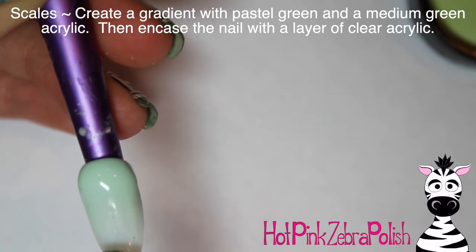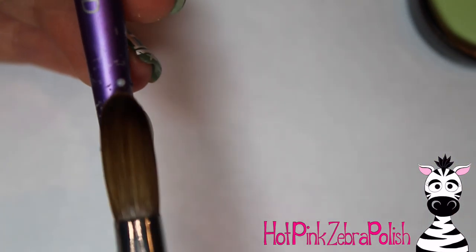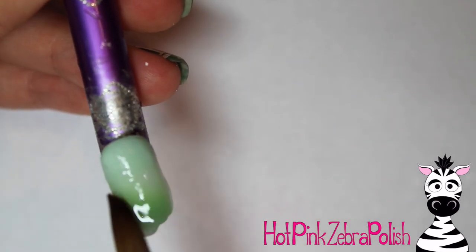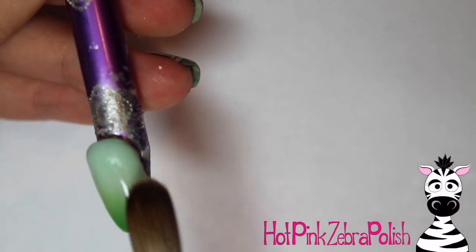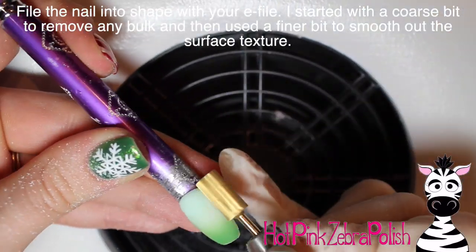For the scale nail I'm going to do a gradient from a really pastel green to a medium green. I added the pastel green at the cuticle and brushed it down, the brighter green at the tip and brushed that up. Make sure the gradient looks really nice, then encase it with a layer of clear acrylic. If your gradient isn't turning out, try filing it a little — that can help it blend better. Then file it into shape the same way as the Ariel nail: coarse bit, then a fine bit.